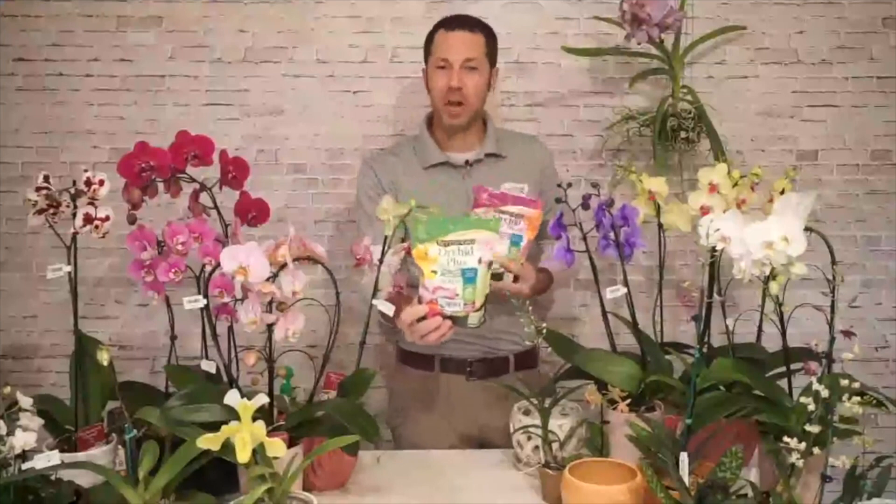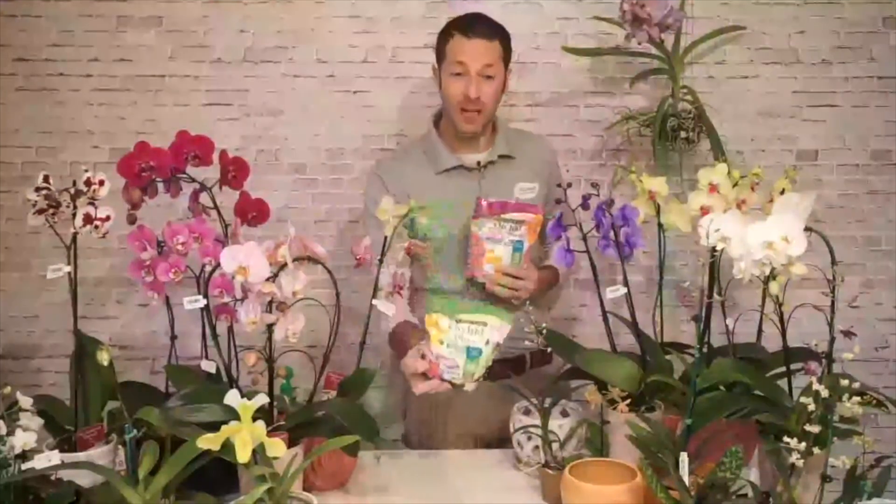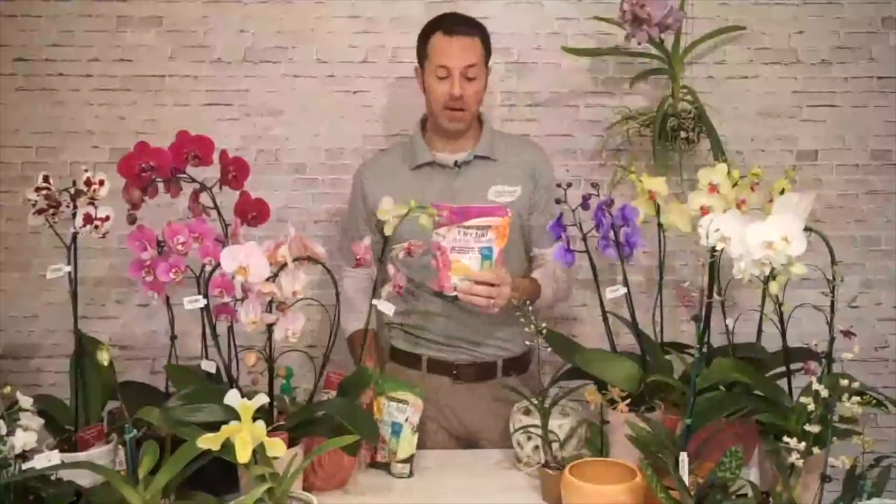My favorites are the Better Grow products, which specifically focus on what orchids need. They have the soils, orchid barks, and professional sphagnum moss. Their two plant foods come as powders you mix with water. I recommend using the Orchid Plus (green bag) at every watering — roughly every 7 to 14 days in spring, summer, and fall. As you get into winter, use it every fourth watering. The reason for every fourth watering is that's when you want to switch to the Better Bloom formula.